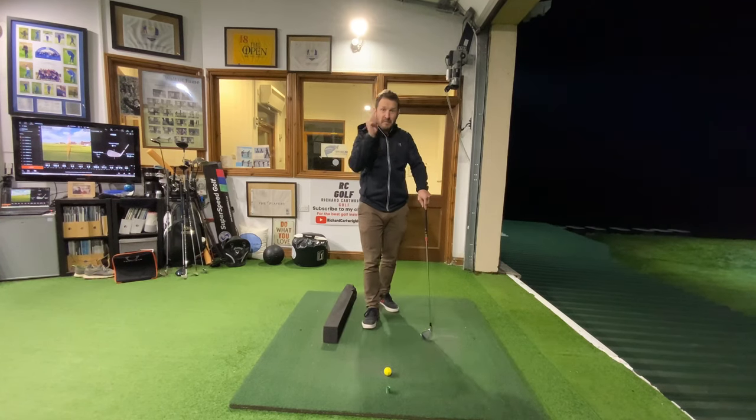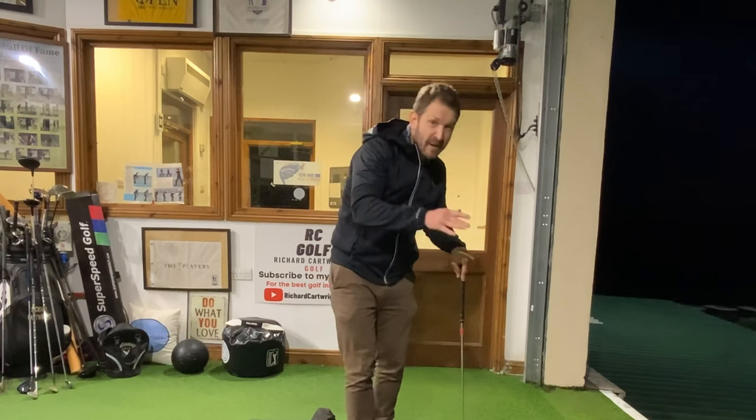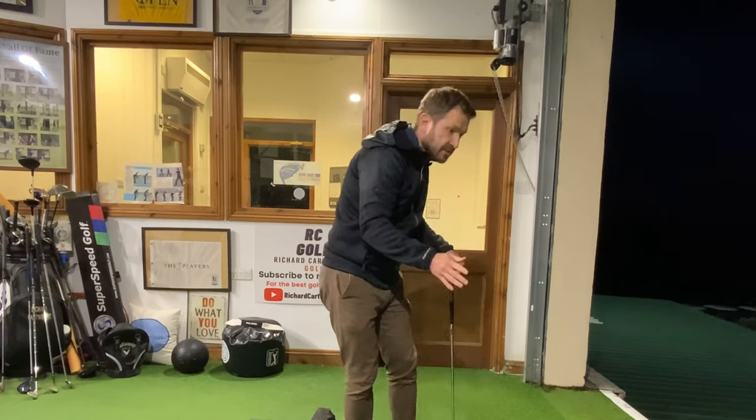Today I'm going to talk to you about one of the biggest killers in the game of golf — the dreaded spin. And I don't mean ball spin; I mean physical spin ourselves as the golfer.